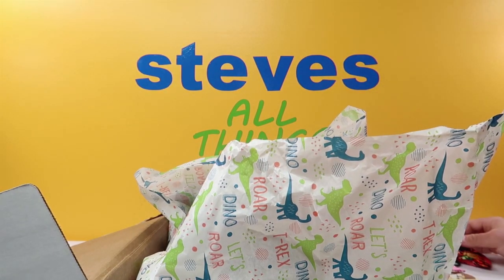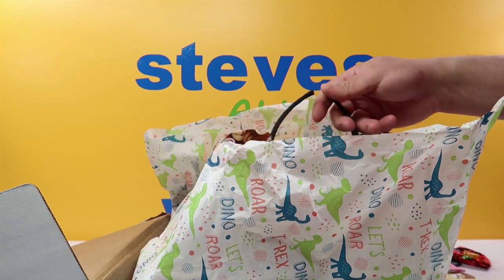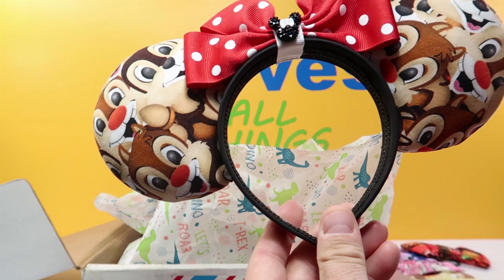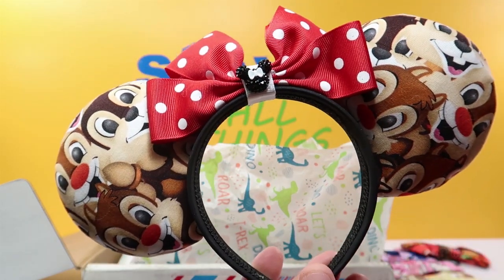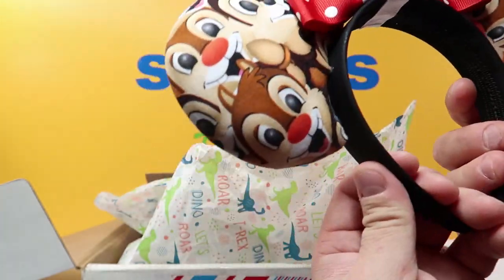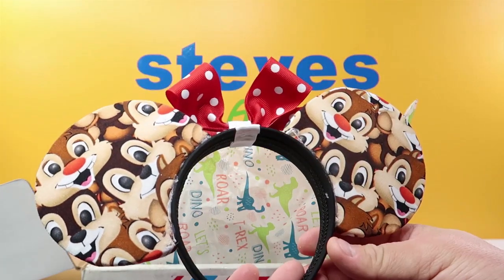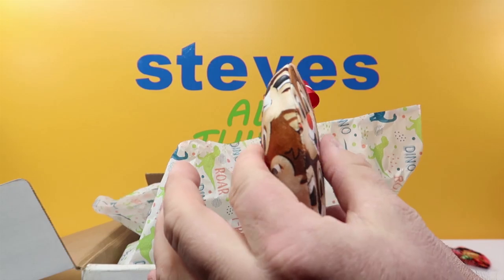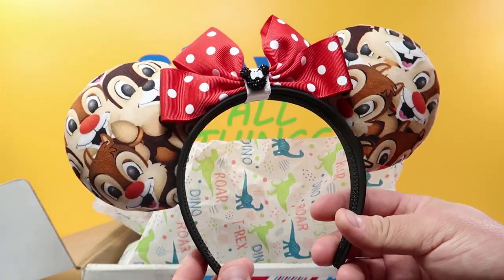The first pair of ears we got are Chippendale. These are really cool ears — it's got a nice little Minnie Mouse right there in black and white, a nice pretty red ribbon. These things are really light and feel really nice. But there are the Chippendale ears — there are the backs. These are really thick and puffy too.